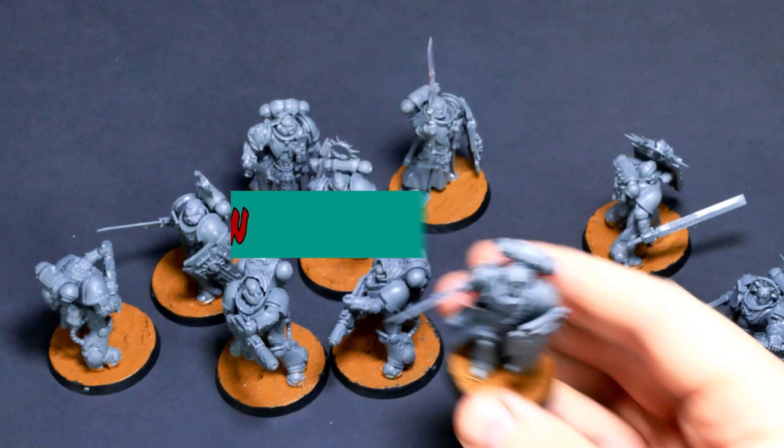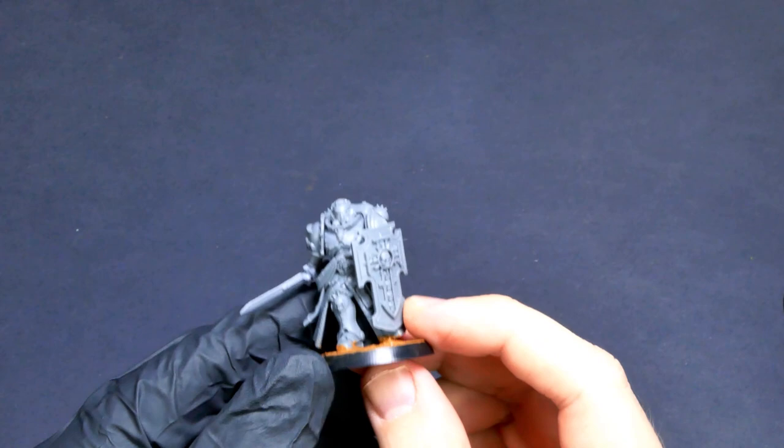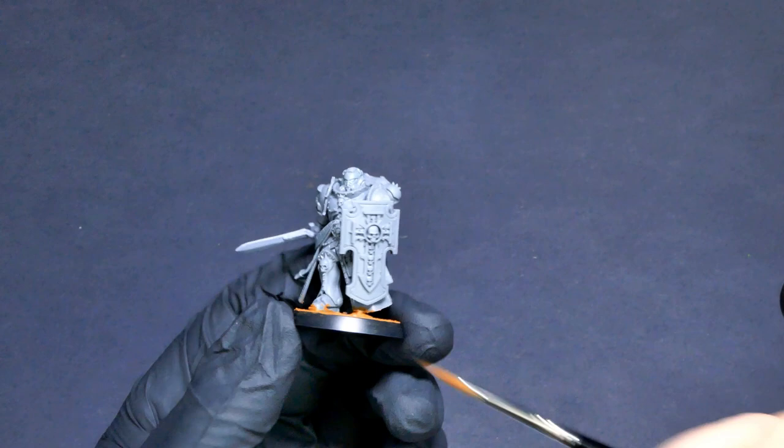The first step was actually choosing what I was going to paint. I decided on this Company Champion — it's a little bit of a conversion. Most of the pieces are from the Indominus box. This shield is Bladeguard Veteran, the torso is the Judiciar, the helmet is actually from an Eradicator, and this right arm assembly was thrown together from the bits box.